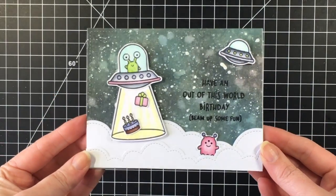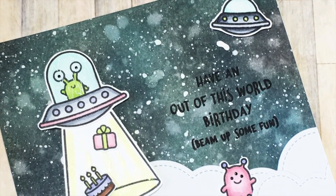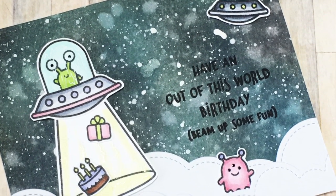That's the card! I hope you enjoyed this card. Thanks for joining me — here is a shot of it glowing in the dark. Have a great day everyone and I will see you soon in another video. Take care, bye!